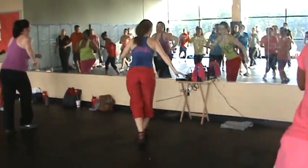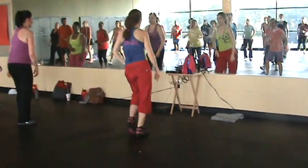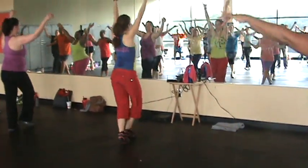Cross, here we go. One, two, three, heel. Bop, bop, bop, bop. Alright, and roll.